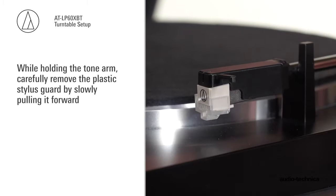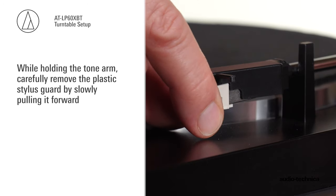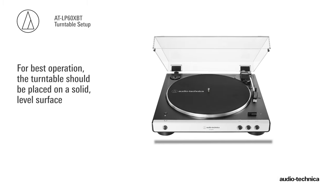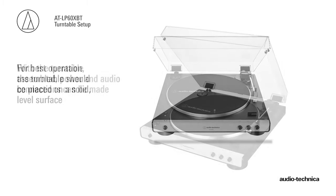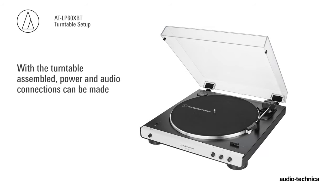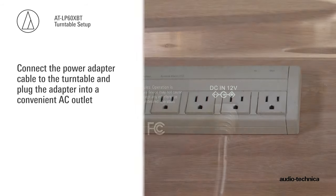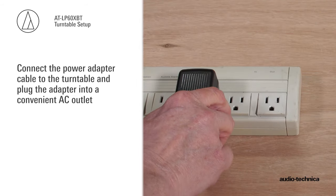While holding the tonearm, remove the plastic stylus guard by slowly pulling it forward, being careful not to damage the stylus. For best operation, the turntable should be placed on a solid level surface. With the turntable assembled, the power and audio connections can be made. Connect the power adapter cable to the turntable and plug the adapter into a convenient AC outlet.